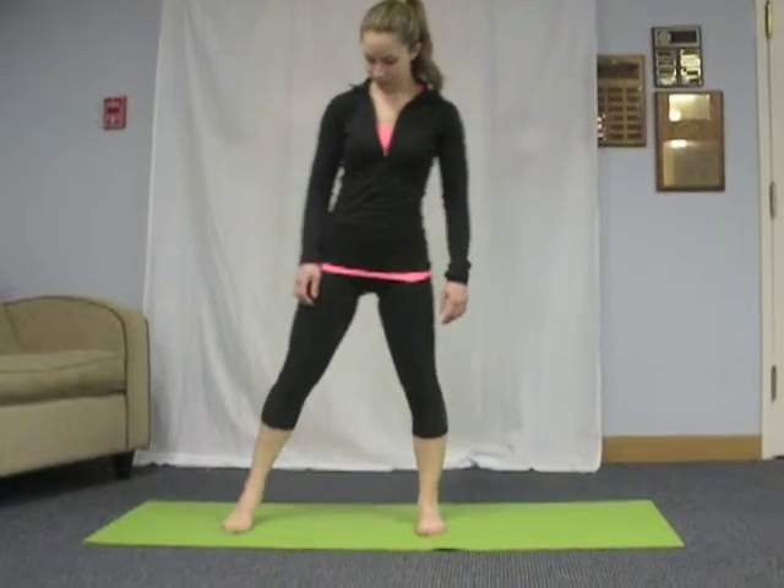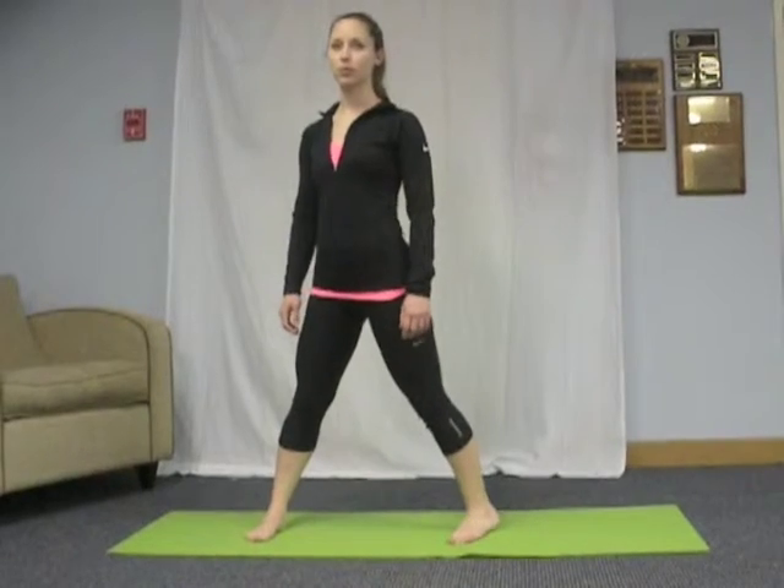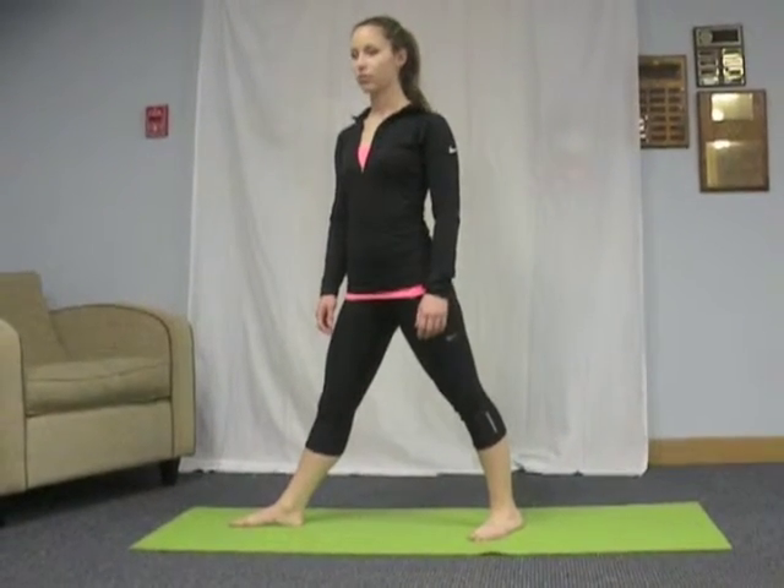Begin standing upright. On an exhale, bring your right foot about 3½ feet to the side. Turn your left foot slightly in and your right foot and thigh out about 90 degrees. Make sure your heels are aligned here.